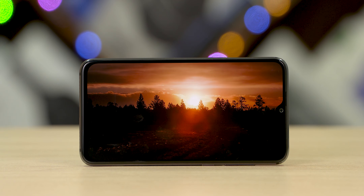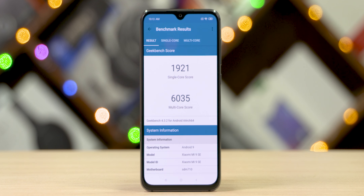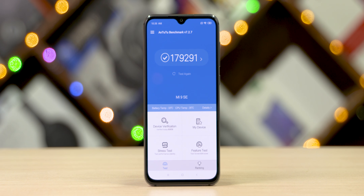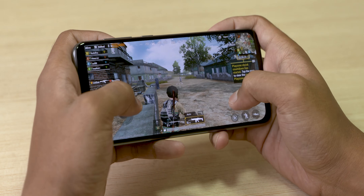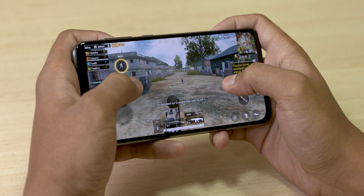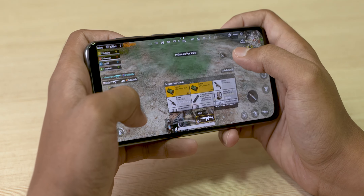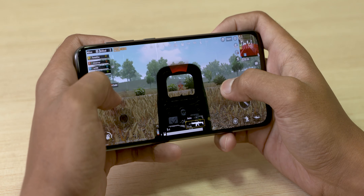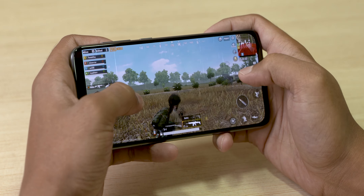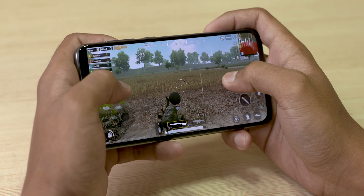Moving on to the internals, we have the Snapdragon 712. The Mi 9 SE is the very first phone to sport this 10nm chipset, and I'm very eager to see how it performs. We also have 6GB of RAM along with 64GB of onboard storage. As for battery, the Mi 9 SE is 0.1mm thinner than the Mi 9 and overall smaller, so battery capacity is 7% less at 3070mAh.